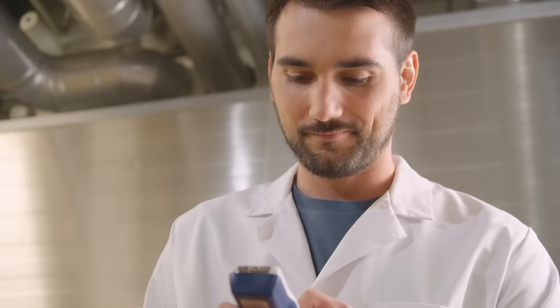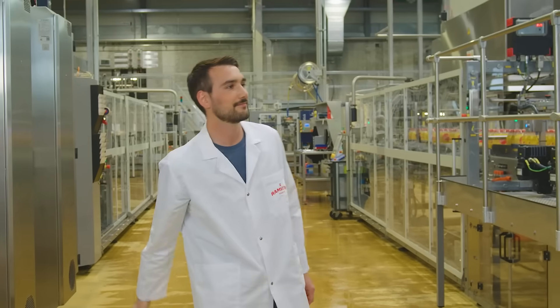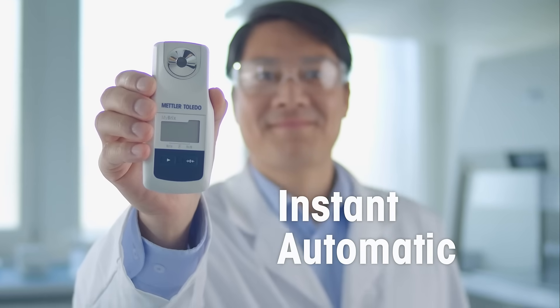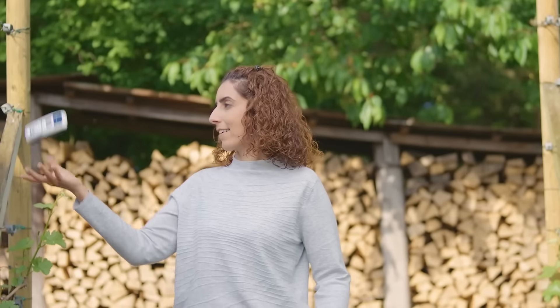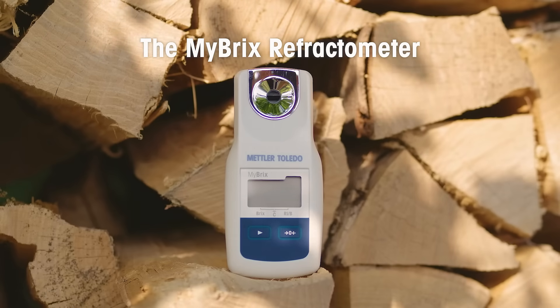Mettler Toledo's Mybricks features all that. The Mybricks Refractometer.